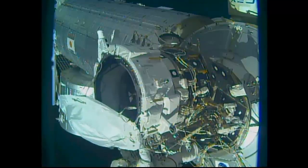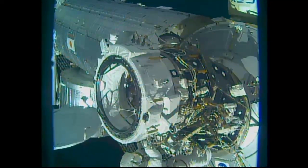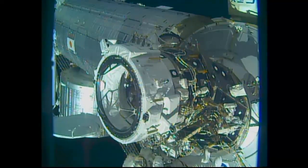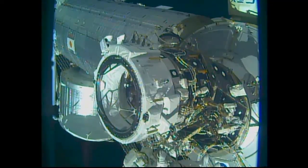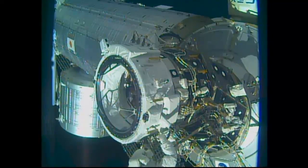One of the big steps, of course, was the removal of a large thermal cover by Rubins and Williams to expose the actual docking port, to which the SpaceX Crew Dragon and the Boeing CST-100 Starliner vehicles will link up in the years ahead.